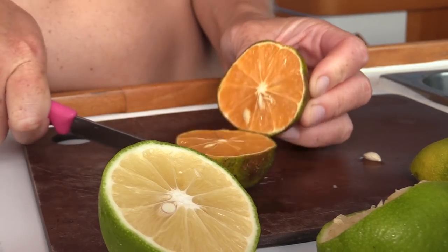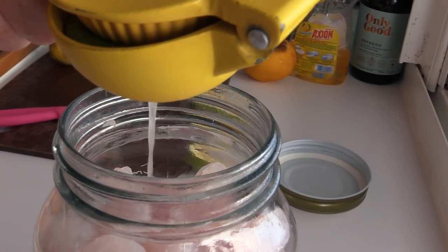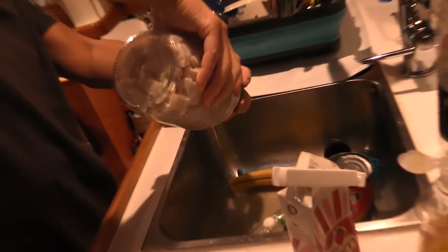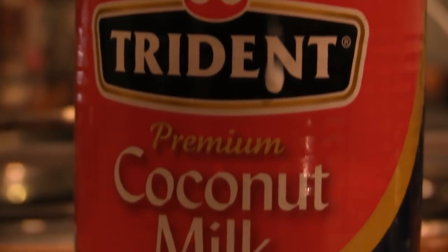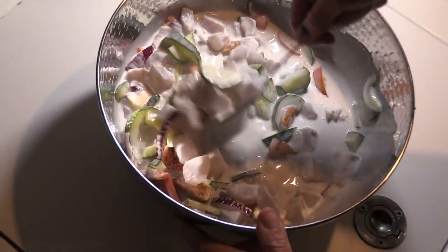Step five: squeeze some lemons. Probably about two to three limes. I mix lime and lemon because I think it's better - if you don't have one or the other, just use all lemon or all lime. Step six: put it in the fridge. You let it cure for a couple hours. Sometimes they say let it cure for a long time, but you don't have to - it's just an hour or two, whatever time you've got. It cooks the fish and it gets chalky white on the outside. After that, we pour off the juice that was cooking the fish and put it into coconut milk from a can - coconut cream, coconut milk, whatever you've got.